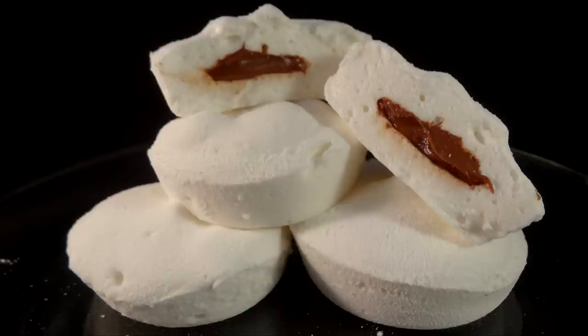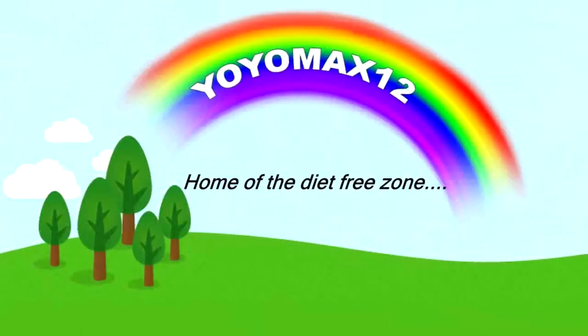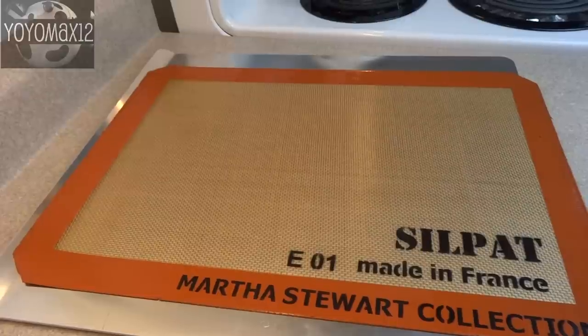Homemade Nutella Stuffed Marshmallows. Hello everyone!